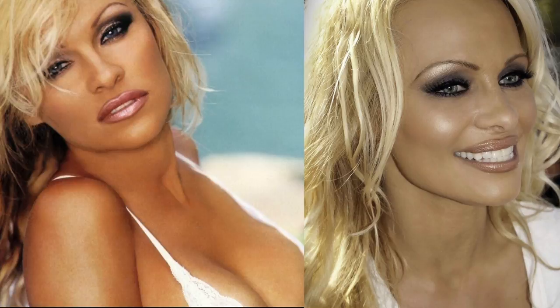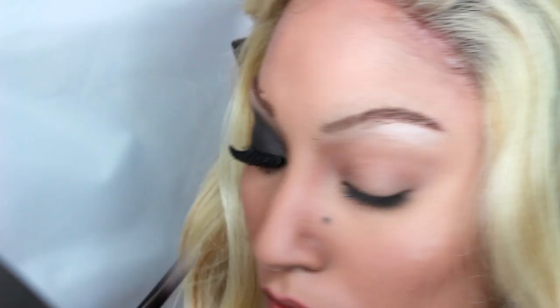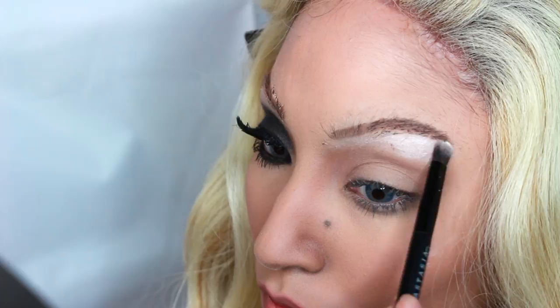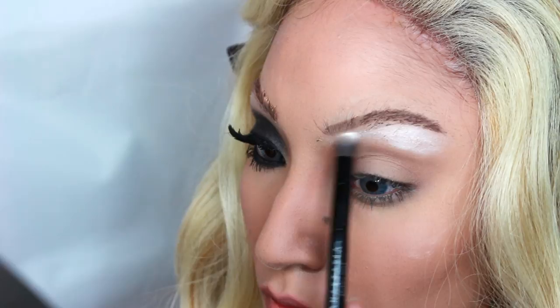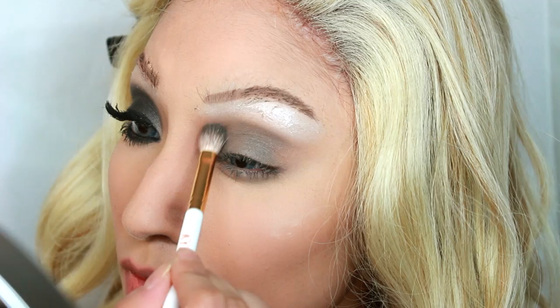Hi everyone, welcome to my channel. Today I'm going to be doing a Pamela Anderson makeup tutorial. I've seen a lot of requests for this, obviously because she was very popular in the 90s. I'm going into the Lorac Pro palette and taking the color white, placing that underneath my fake eyebrow that I created. I know it looks horrible, but I have super thick eyebrows and I wanted to make them really thin like hers to get that Pamela look.